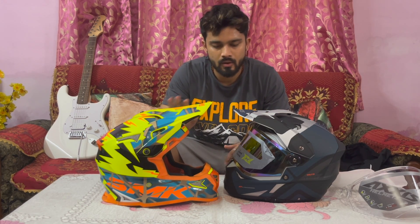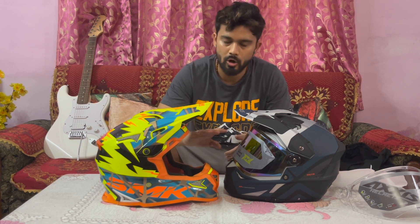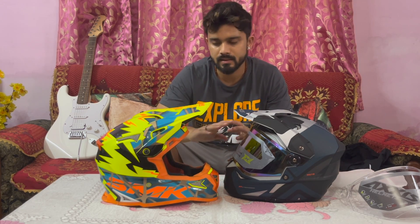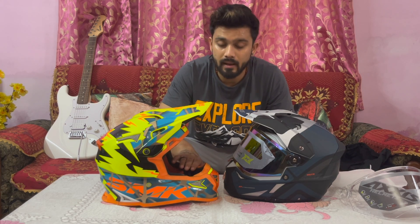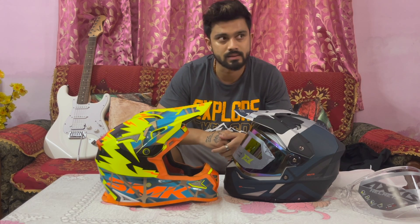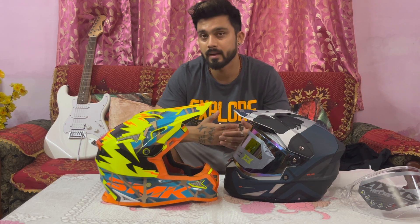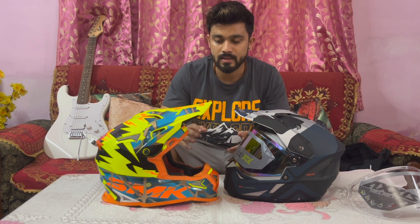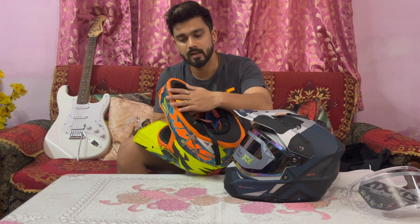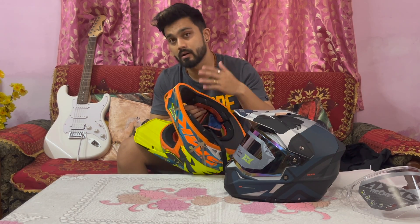The drawback is that for motocross off-road it is best to have a helmet without any visor — it is easy to travel. But the drawback is that when you are riding, you have a lot of wind noise. I am off-roading every day, as some of you have seen in my vlogs. In this helmet there is wind noise because there is no visor, and the chin guard is open, so the wind noise is very high.